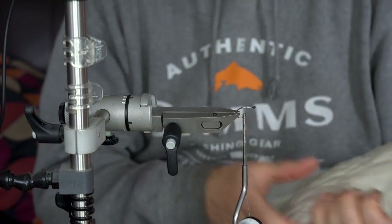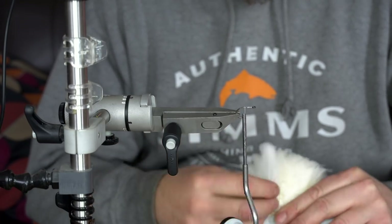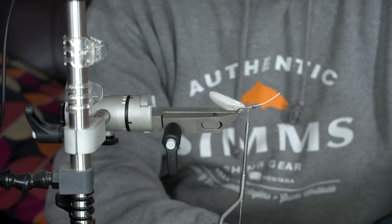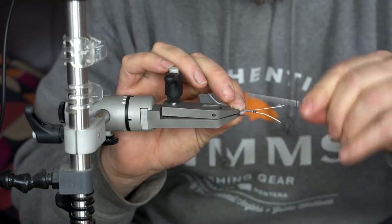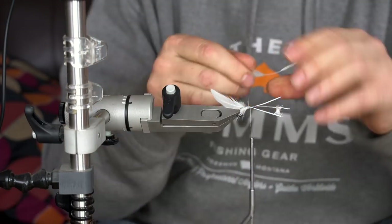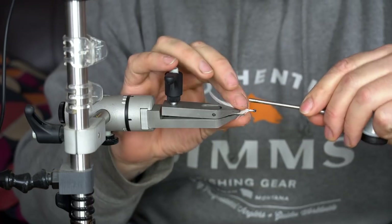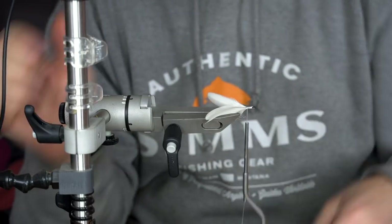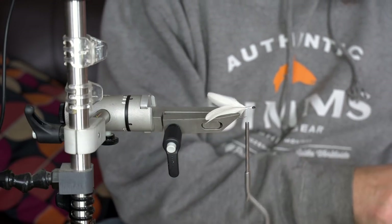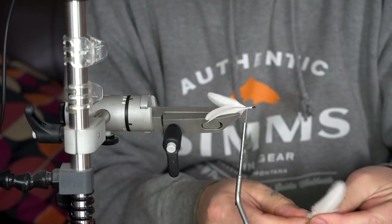For the tail I like to use the hen cape, a saddle part. Just use four feathers, so that if the pike manages to cut a few off you still have something left. It's a time-consuming fly to tie, so you want to make it solid and last many pikes. To finish off the tail I use two feathers side by side and just palmer them around the rest of the shank of the hook.